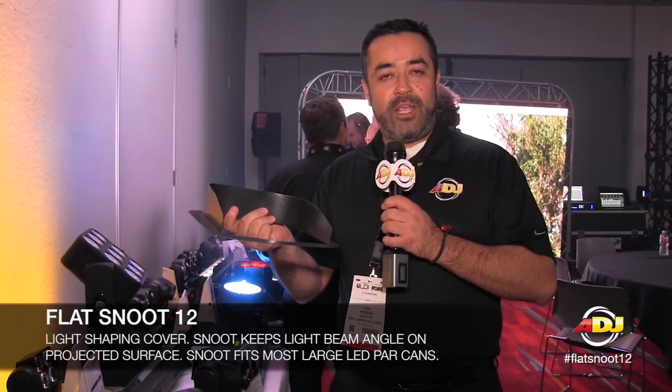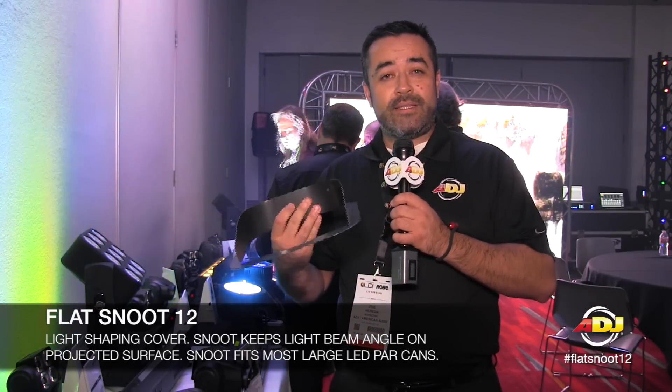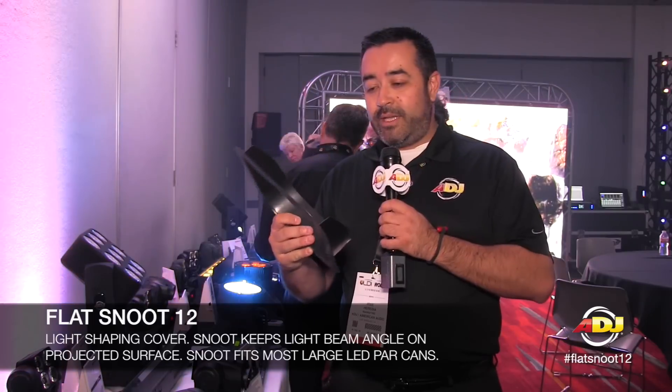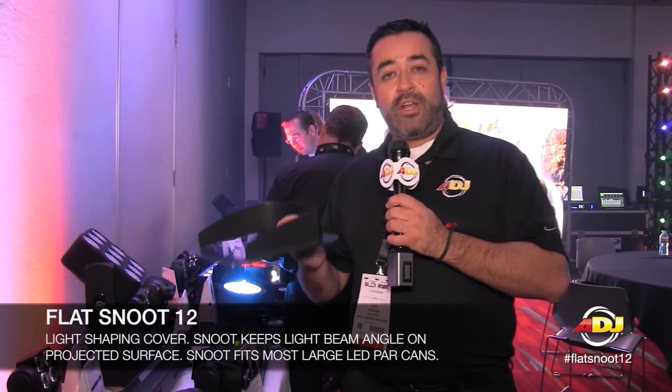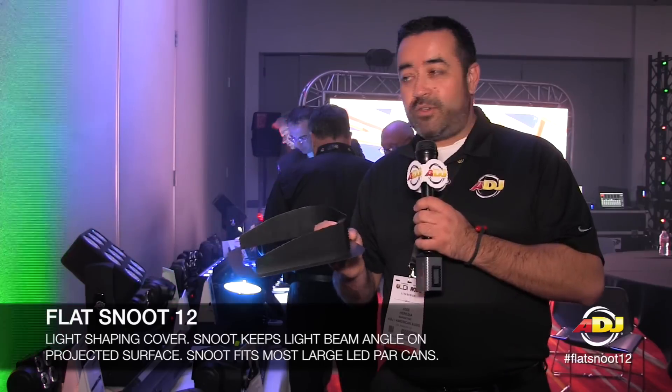What this does is it allows you to shape your beam a little bit better, preventing spillover. So if you're using this as an uplight accessory, attach this to your gel frame holders and be able to control the light, preventing spillover.